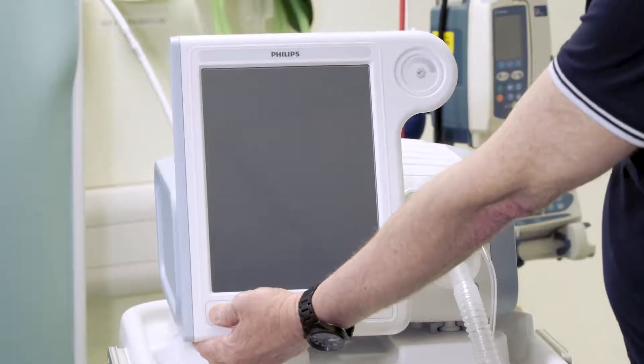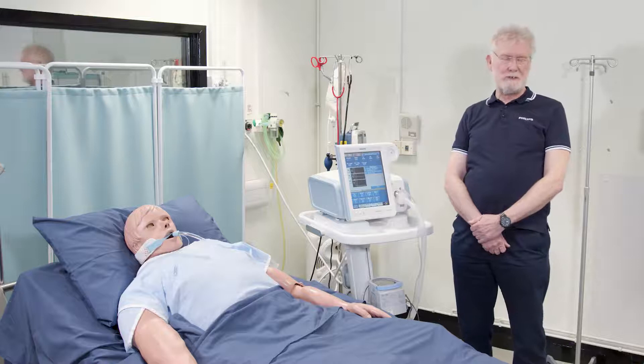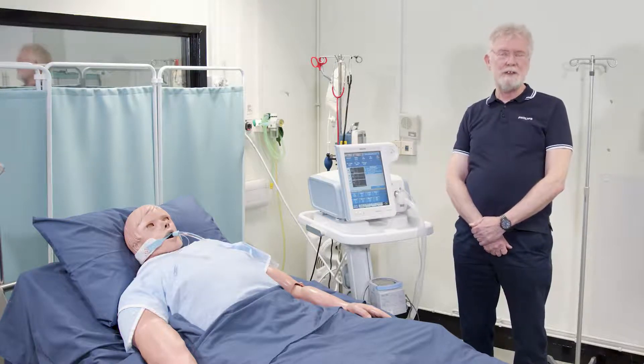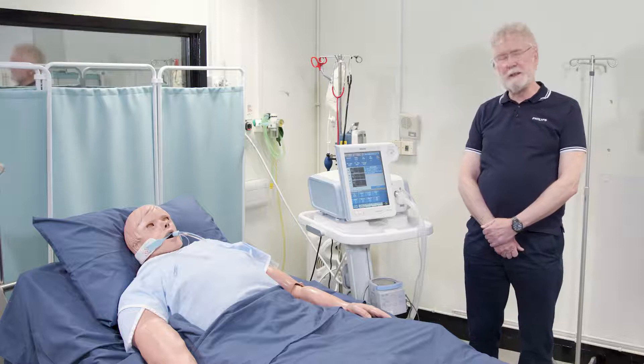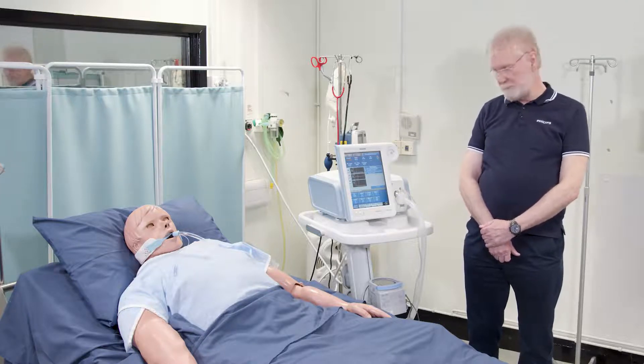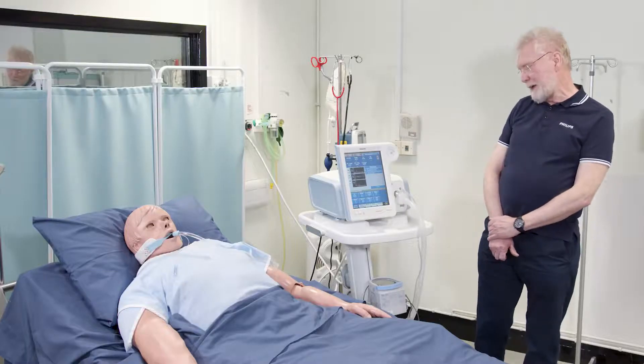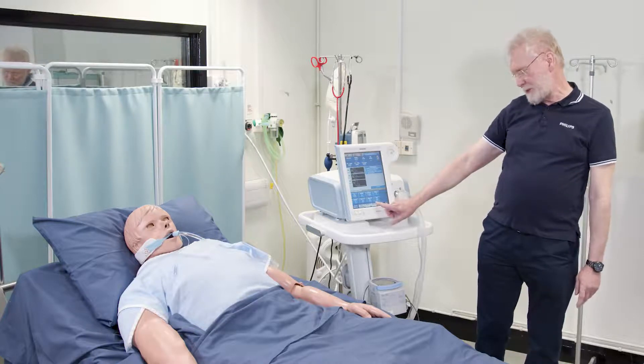Your on/off button is down here, and if I turn it on it will power up. There are no preset checks in this device and there are no default settings. So a key thing to always remember is that whenever you turn this device on you should always check all the settings and all the alarms each time. The machine asks you for two pieces of information when you switch it on, which you will answer in the menu.